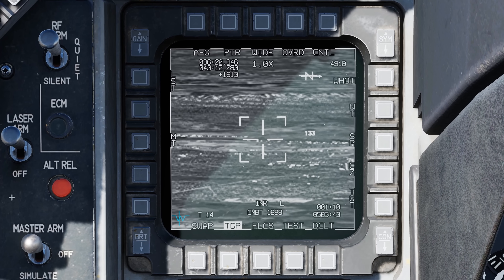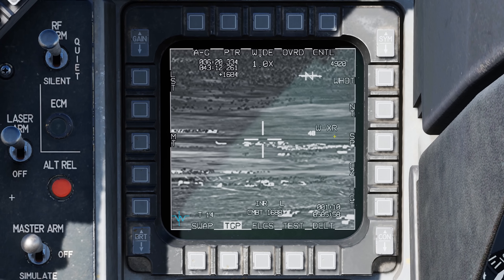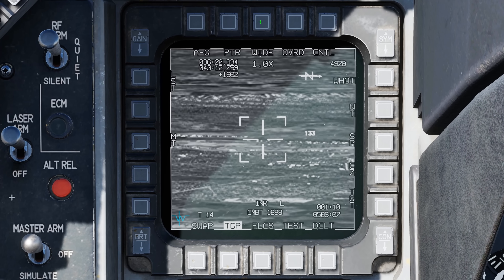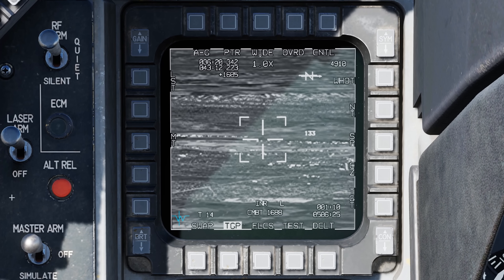Going back to the infrared camera, we also have different field of view options that differ between OSB and HOTAS selection. In infrared wide, pressing OSB 3 goes to infrared wide XR, press again for infrared narrow, again for infrared narrow XR, and once more returns to wide. Using the HOTAS Expand Field of View button, we lose the XR options — pressing once goes to narrow, press again returns to wide, and there's no XR option at that point.